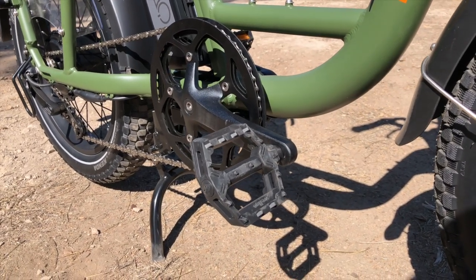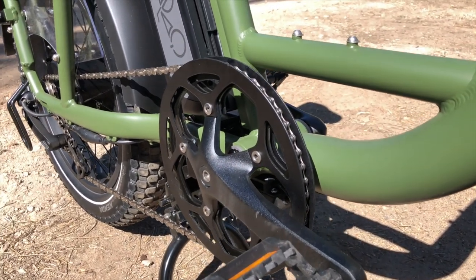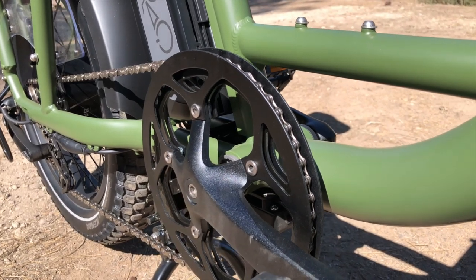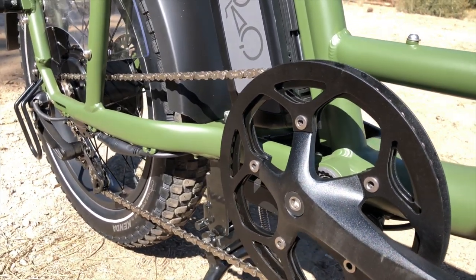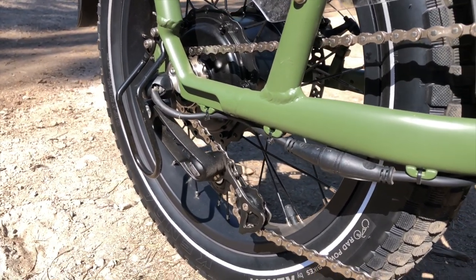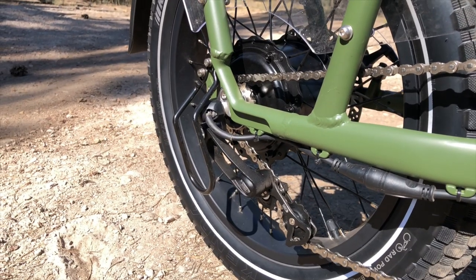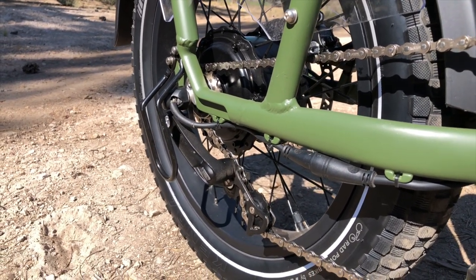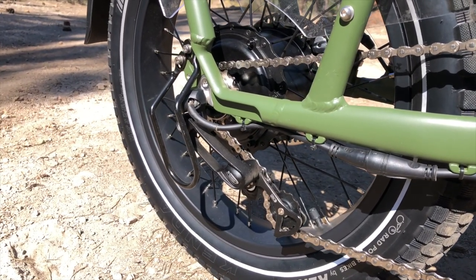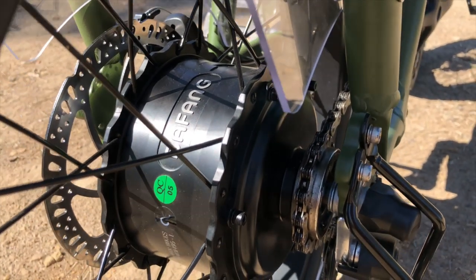Let's take a look at the drivetrain. These are the Welgo platform pedals with a large grippy surface. There's a 52-tooth chainring with double chainring guards to keep the chain on and provide pant-leg protection, driving back to a 16-tooth cog — a single-speed mechanical drivetrain for overall simplicity. The bike has four different levels of pedal assist as well as a throttle, which is helpful for getting going and cruising at top speeds. There's the 750-watt geared rear hub motor providing up to 80 newton-meters of torque and assisting up to 20 mph, making this a class 2 electric bike.